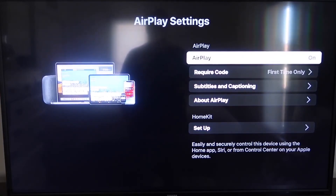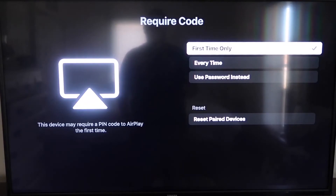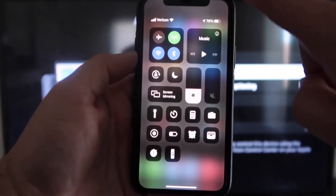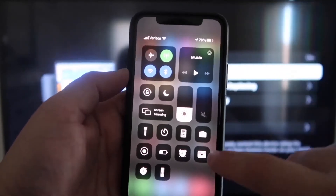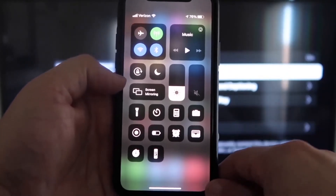For the 'Require Code' setting, I have it set to 'First Time Only.' If you click on that, you'll see options for first time only, every time, or use a password instead — that's all based on preference. Once that's set, jump over to your iPhone. Make sure your iPhone and your Roku are both on the same Wi-Fi network. Then swipe down from the top right corner of your iPhone to bring up the control center icons, and tap where it says Screen Mirroring.